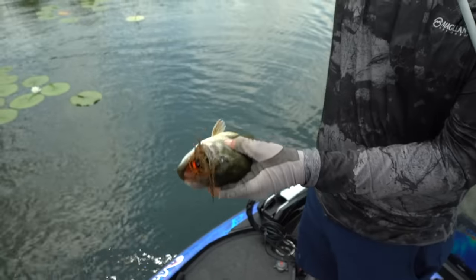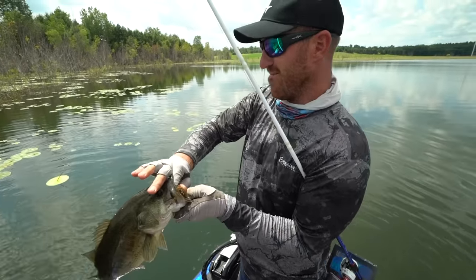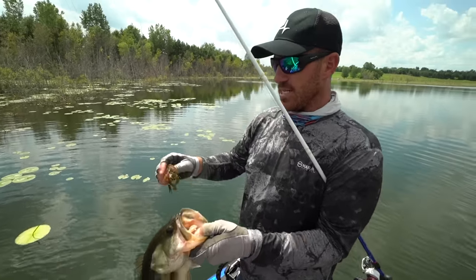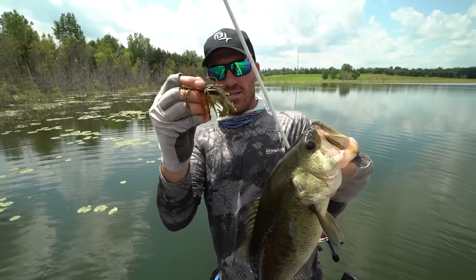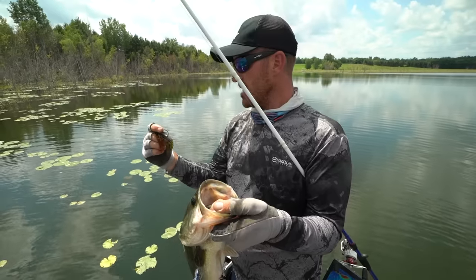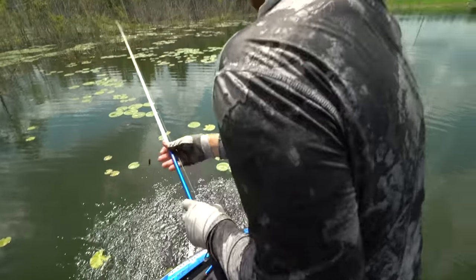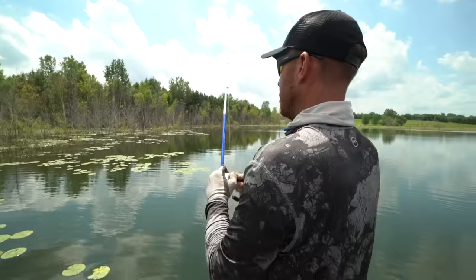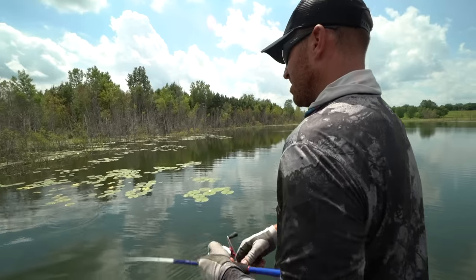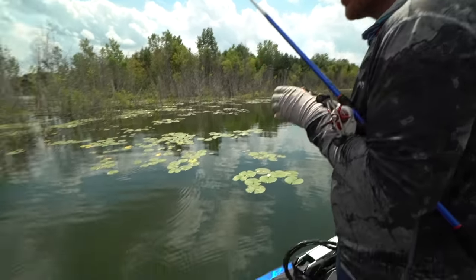Got one! This is a new Terminator swim jig coming out — it wouldn't come off. It has a bigger gauge braided jig hook and a soft weed guard, so when you hook a fish it doesn't take a lot to crack through. That was a pretty good fish right there around those lily pads. You can see how many of them are up here shallow eating bluegill. I just cracked my Crack & Crawl — going to grab another one.